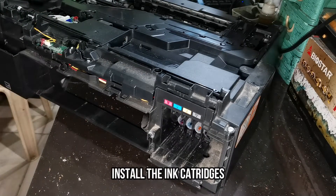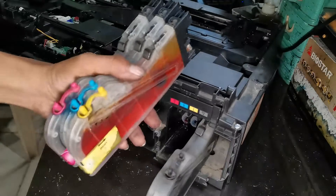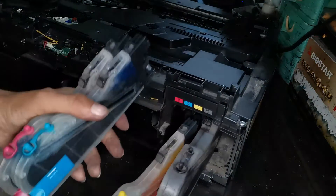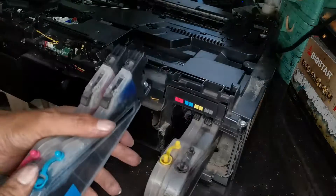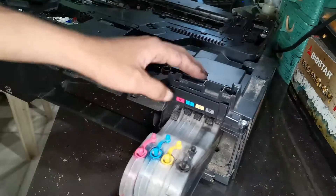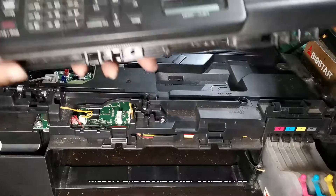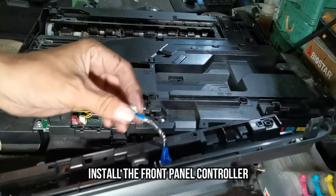Install the ink cartridges. Next, install the front panel controller.